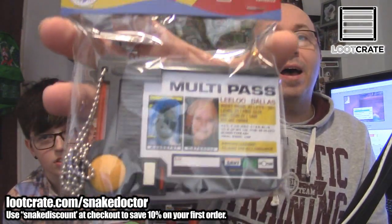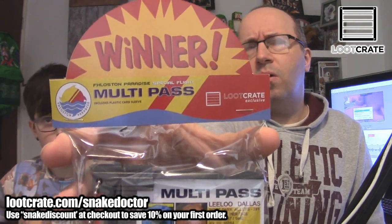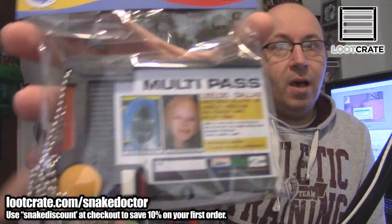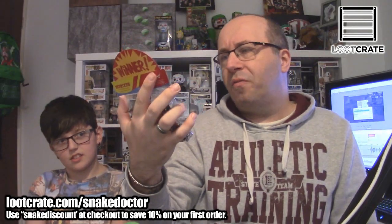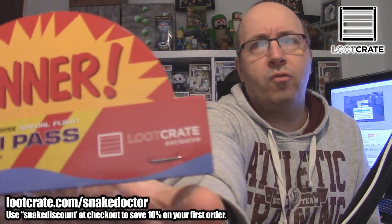That's a really cool one. Let's have a look at the next item. This is a replica multi-pass from The Fifth Element — the film with Bruce Willis. You won a pass, a flight — a special flight to Fhloston Paradise. It was a cool film; if you haven't seen it, check it out. It's a bit weird at times but it's a good film. And this is a proper movie prop and it is a Loot Crate exclusive, as it says on the cardboard topper.